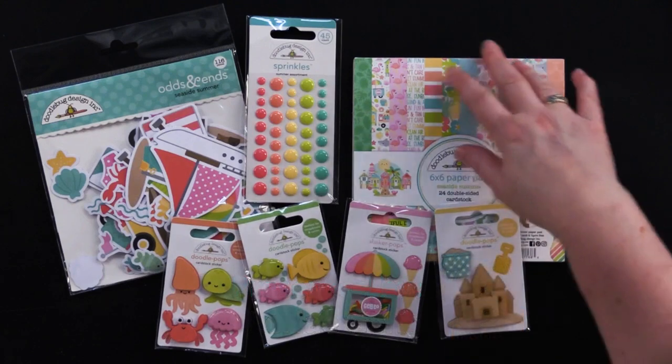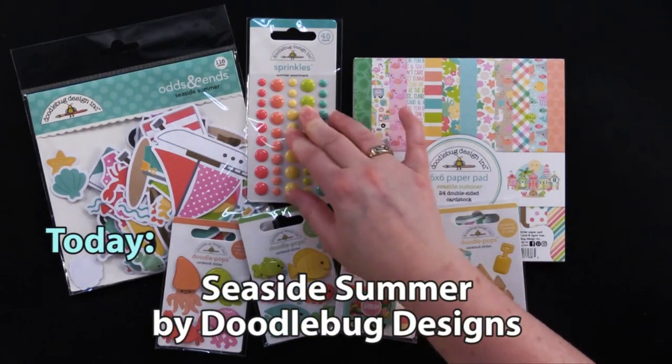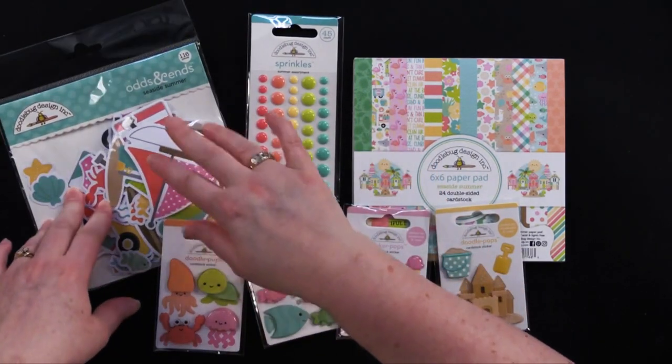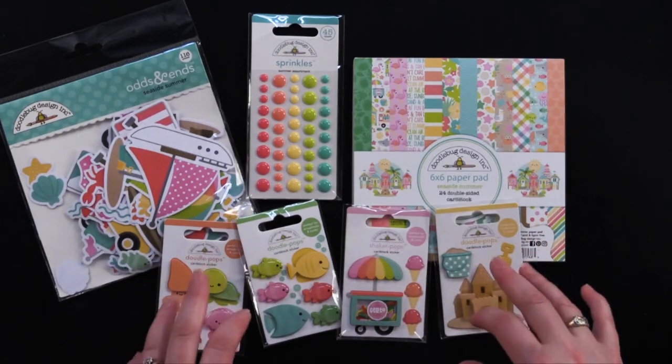There's a 6x6 paper pad, these adorable little adhesive dots which they call sprinkles, odds and ends, Seaside Summer die cuts, and then all of these little doodle bops, which are adorable little 3D stickers.